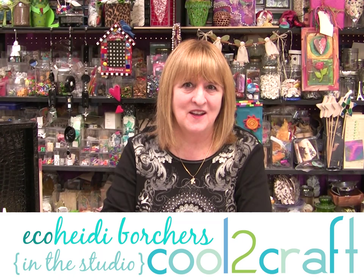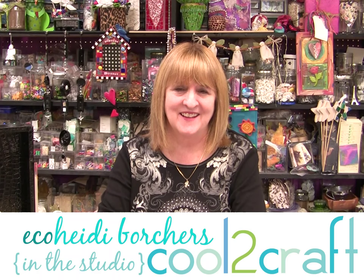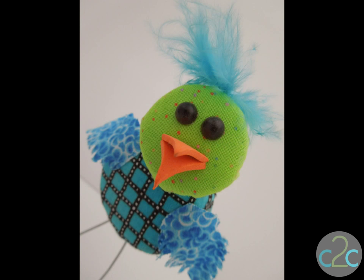Hi, I'm Heidi Borchers. One of my favorite projects from this year is making the bottle cap bugs. I absolutely love making them. I love to show them to the kids and the adults — anybody can make them, they're lots of fun. Now I'm going to show you how to do a bottle cap bird. It's just as fun, it's just as whimsical, and everyone adores it.